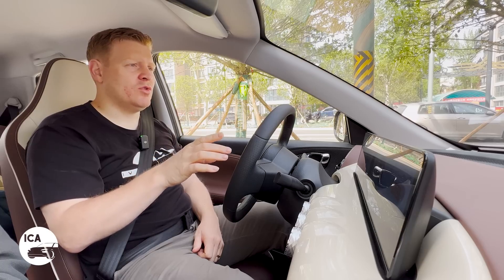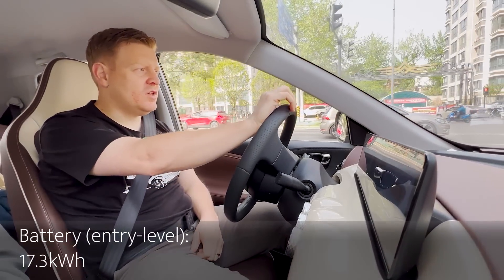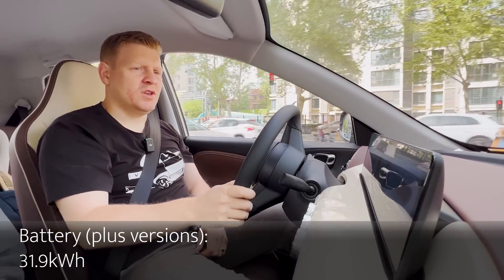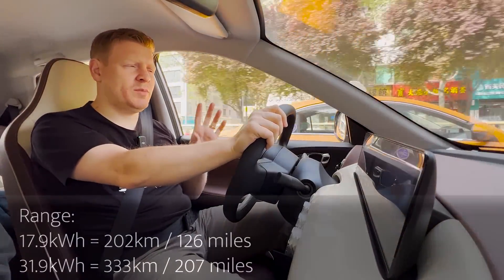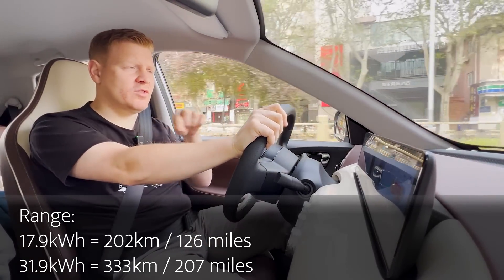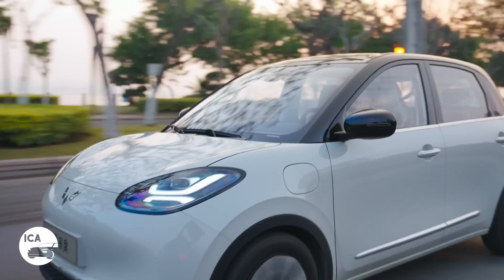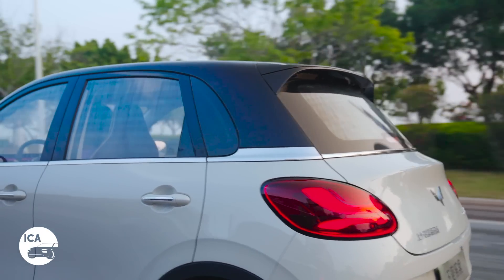You get two different size motors which equate to different battery sizes. The smaller 30 kilowatt motor version gets a 17.3 kilowatt-hour battery, giving a range of 202 kilometres. The larger version gets a 31.9 kilowatt-hour battery, giving a range of 333 kilometres — which is actually not bad at all for a city car of this size, and perfectly adequate for all the journeys you're ever going to want to make in a Wuling Bingo.